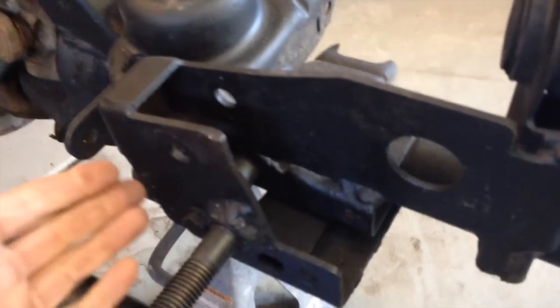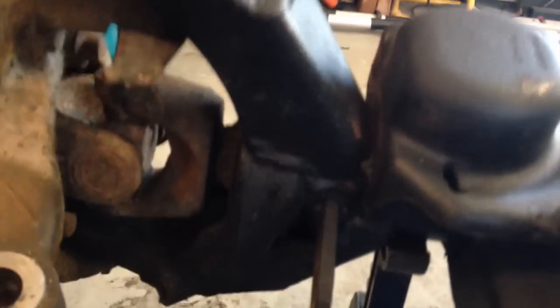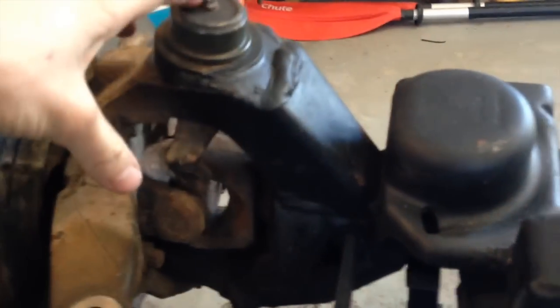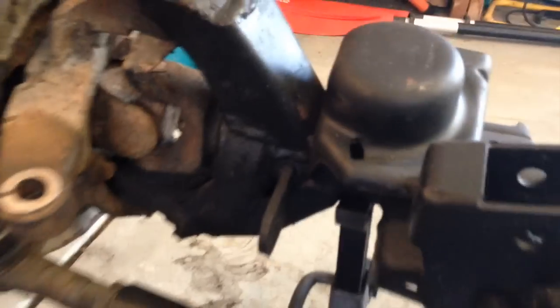After looking at upgrading your track bar bracket, something else to look at is gussets. This one already has gussets — upper and lower. Gussets are this piece here; it's a small, thin piece, probably quarter inch, that goes around it, fits perfectly, and you just weld top and bottom. It helps reinforce that piece, and those are known to bend.